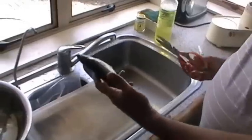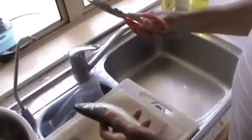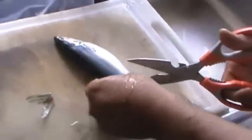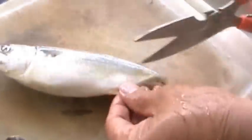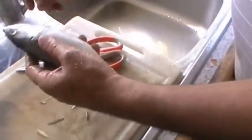To clean a mackerel is quite easy. Take a fish scissors and cut the fins, the tail portion, the sides, and then take off the head.